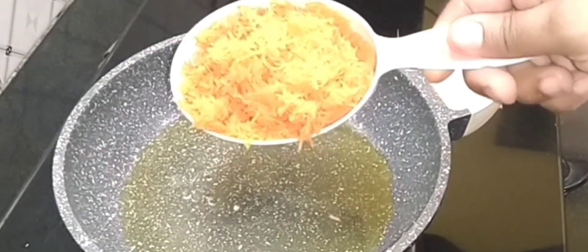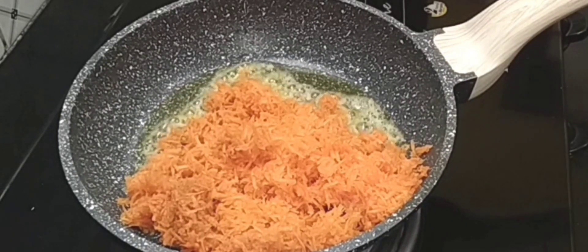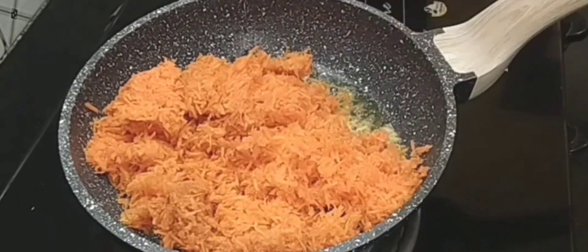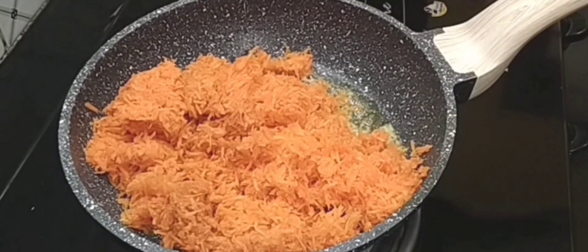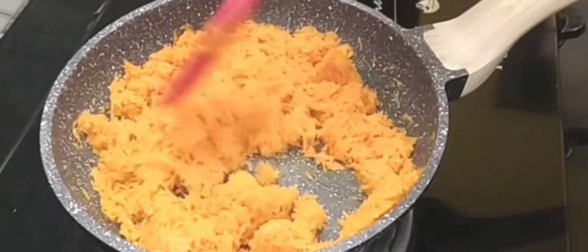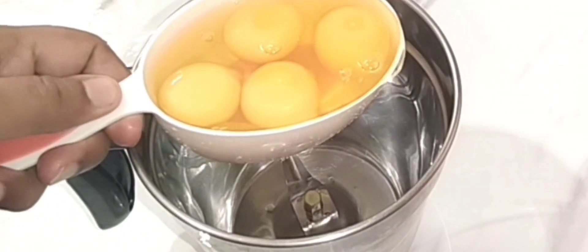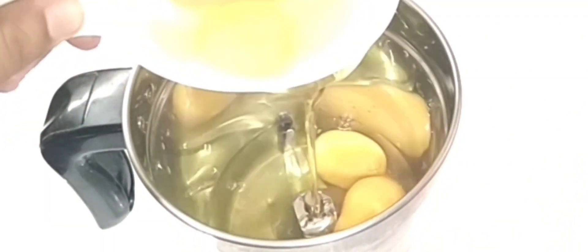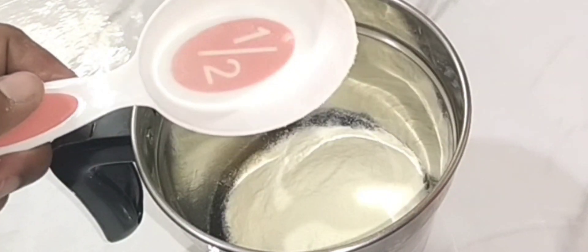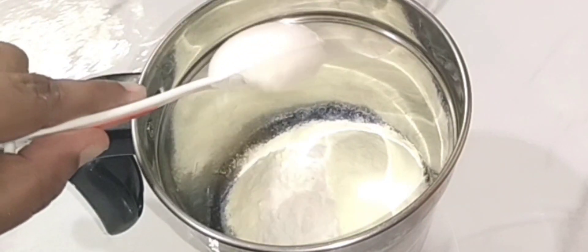1 tablespoon of sugar, 3 tablespoons of sugar, 1 tablespoon of garlic, 1 tablespoon of pepper. 2 tablespoons of ginger pepper, 4 tablespoons of crushed garlic. I have made my own taste of the palm oil.